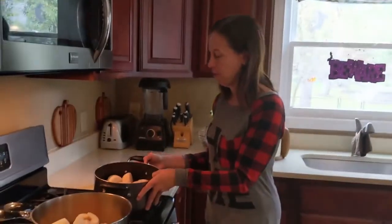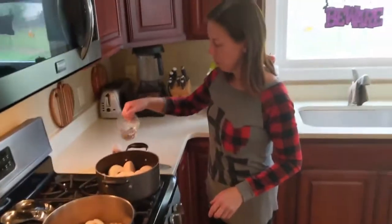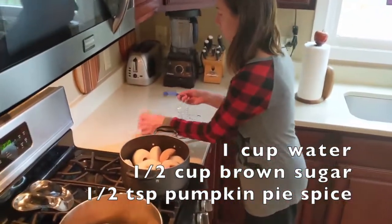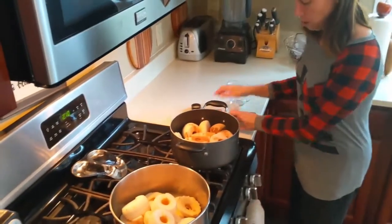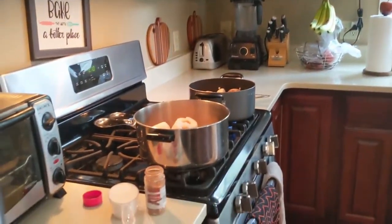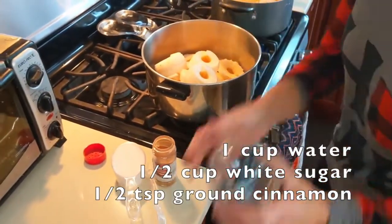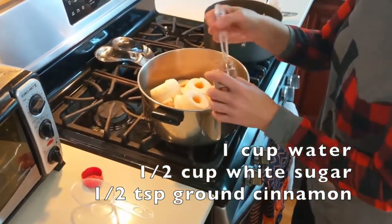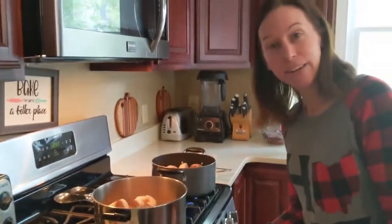So we put about eight or so apples in there, all chopped and sliced up. I'm going to put in one cup of water, a half cup of brown sugar, and a heaping half teaspoon of pumpkin pie spice. Then it goes on medium heat for 15 to 20 minutes. For the other batch, one cup of water, a half cup of white sugar, and a half teaspoon of ground cinnamon. Turn that one on and we'll see how it goes. Stay tuned.